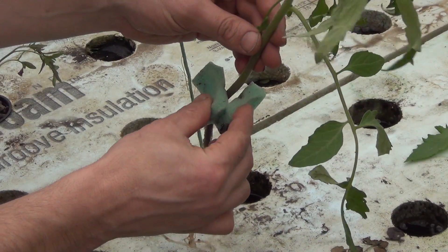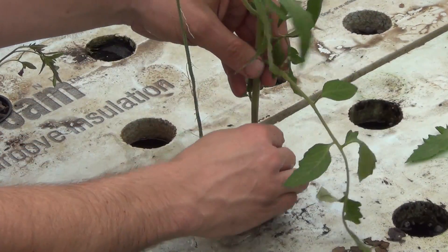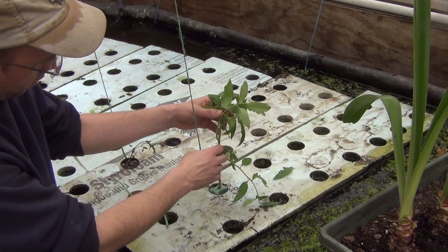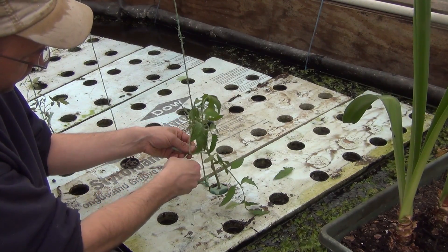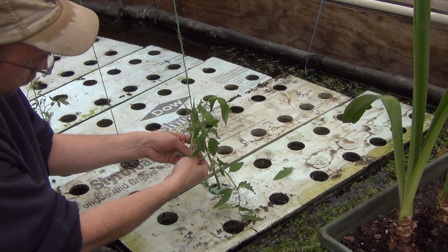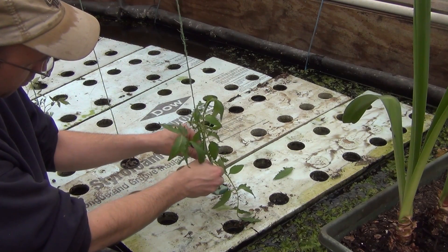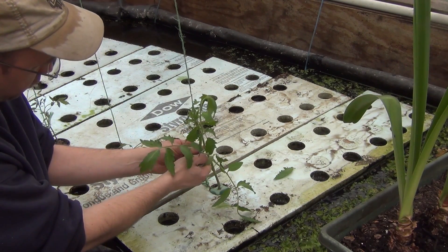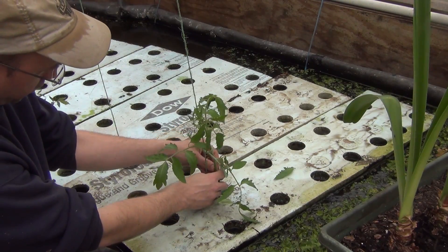I'm also going to try a few of our plants in the grow grips. It's not really what they were designed for, but they seem to hold the base okay, and I think once the plant is supported by the string, it should just sort of hold itself in place without any problem. It would be really nice to be able to use these instead of the net pots because it's a nuisance having to deal with all that stone and spilling them like I did a few minutes ago.